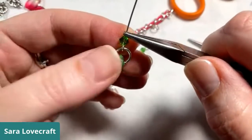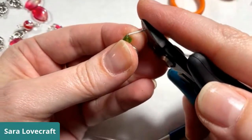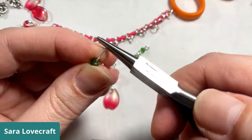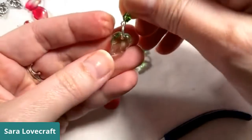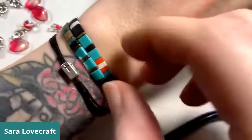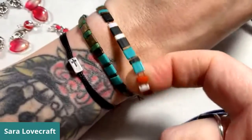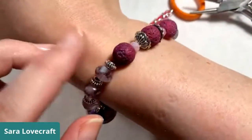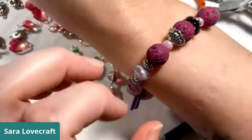Let me show you my bracelets! These ones on this hand, Kathy made me — they're Tila beads on stretchy. I love them so, so much. And then this one Colleen made me and she just gave it to me today. It's these lava beads — look at the button. It's a love bracelet. She gave it to me today. It's gorgeous.